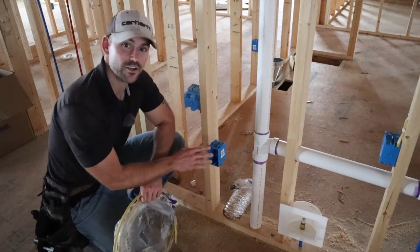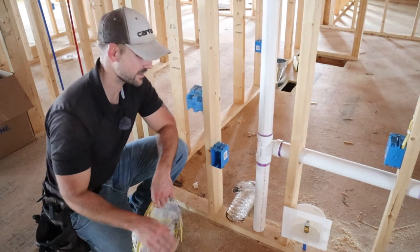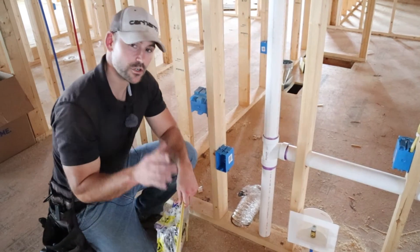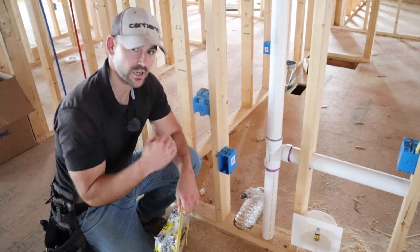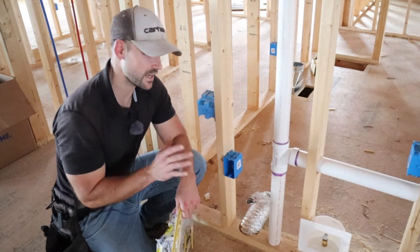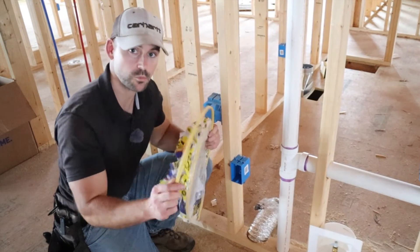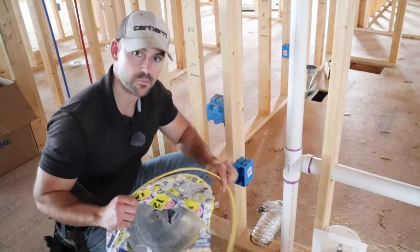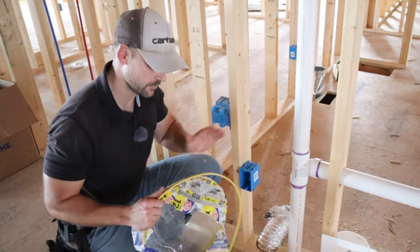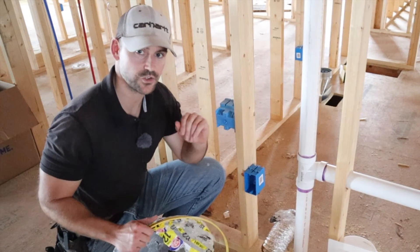This outlet is going to be for your refrigerator, and it will be GFI protected because there's a water source close to it. If your refrigerator does not have a water source for an ice maker or water dispenser, check with your local building codes — you may not need GFI protection. This outlet also needs to be a home run right to your panel box, meaning you run it straight to the panel and don't put more than just this outlet on that circuit.